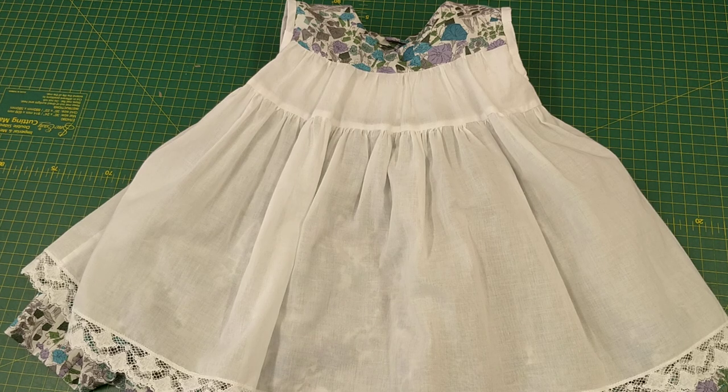Hi, I'm Christine from House of Smocking, and in this video I'm going to show you how to line a smocked dress.